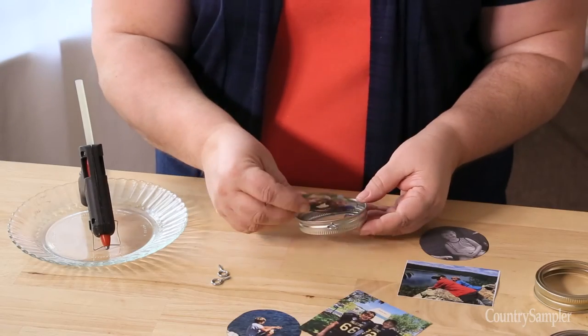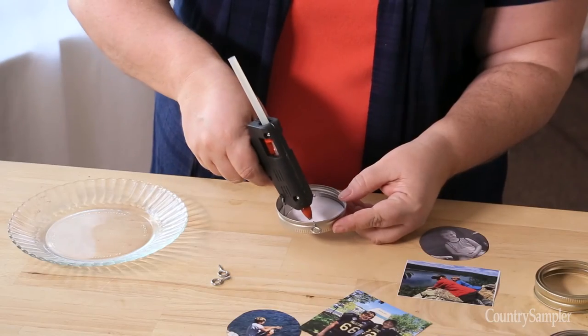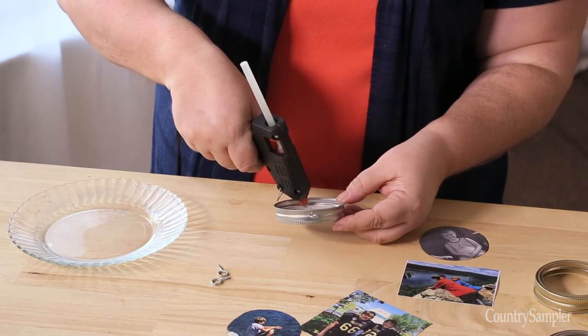Insert your photos into the rings by carefully bending them a bit to go around the screws. You can add a dab of hot glue around the eye screws to hold them in place and to keep the pictures positioned.